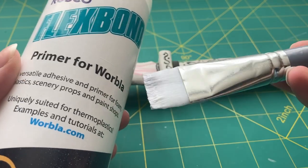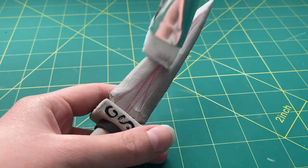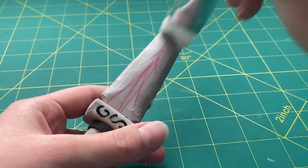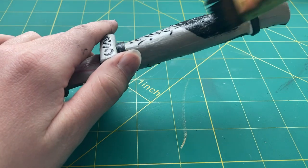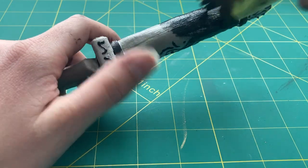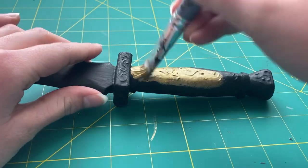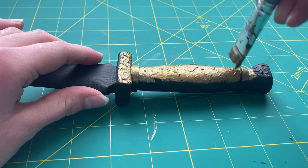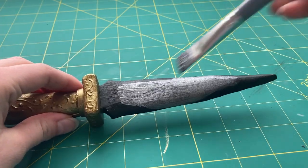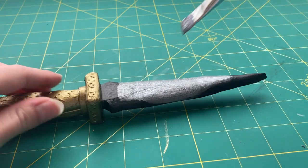So once the 3D paint had dried, it was time to prime and paint it. I used Flexbond to prime the entire dagger, doing a couple of layers until it was very smooth and even. Afterwards, I also painted on a solid coat of black paint since I like to have a smooth, even base coat to work with. I then used some brushed metal paint from Folk Art to add the base colors — gold for the hilt and pommel area and silver for the blade — doing a couple of layers until it was very smooth and even.